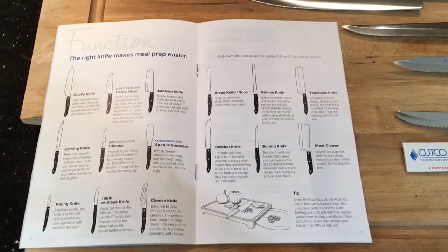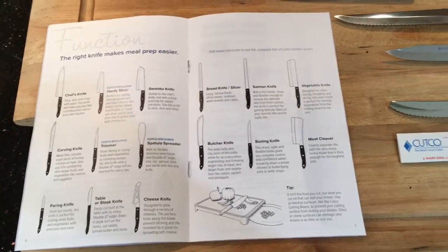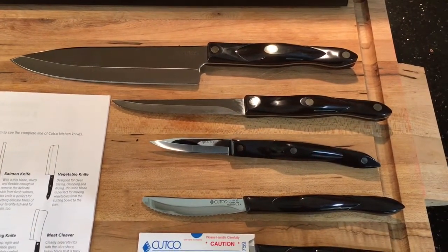Inside the product care guide you'll also find a list with pictures of all the knives offered by Cutco. The chef's knife is great for slicing, dicing, and chopping.